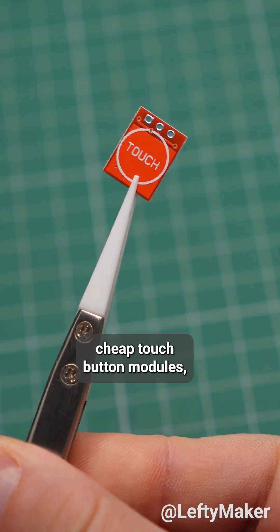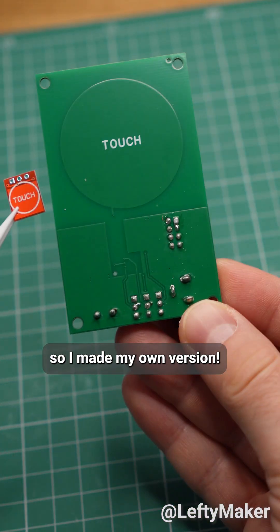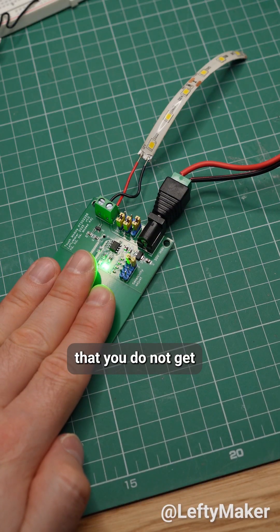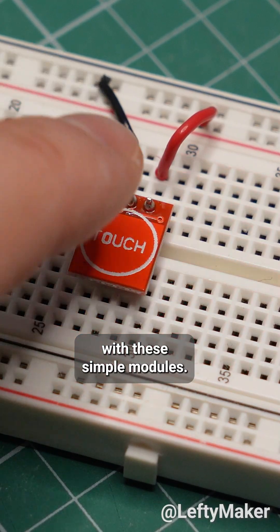I do not like these cheap touch button modules, so I made my own version. It is not only bigger, but also full of features that you do not get with these simple modules.